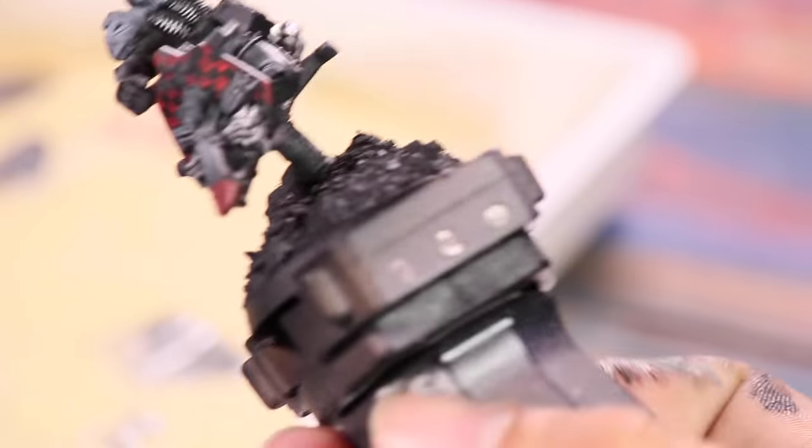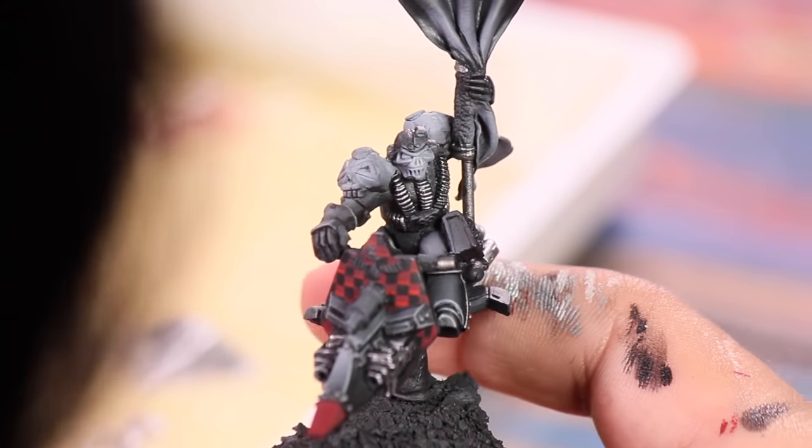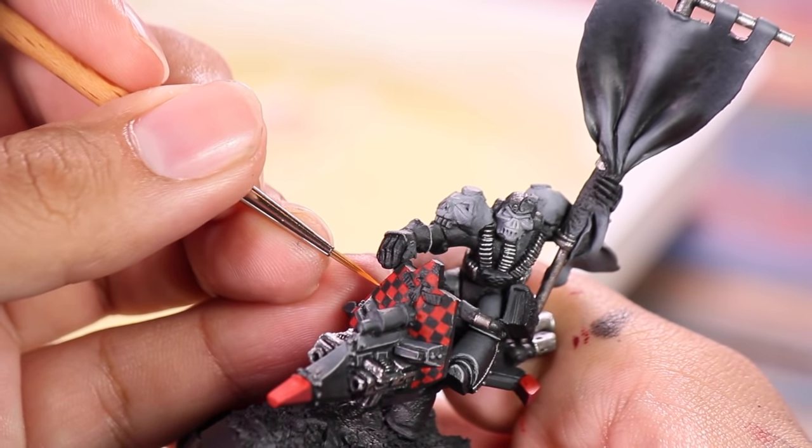Obviously this was when 40k was really grimdark. Red can be a tricky color to work with because you can't just add white — that would turn it pink. But just a little bit of orange can help make things nice and vibrant without losing that red look.